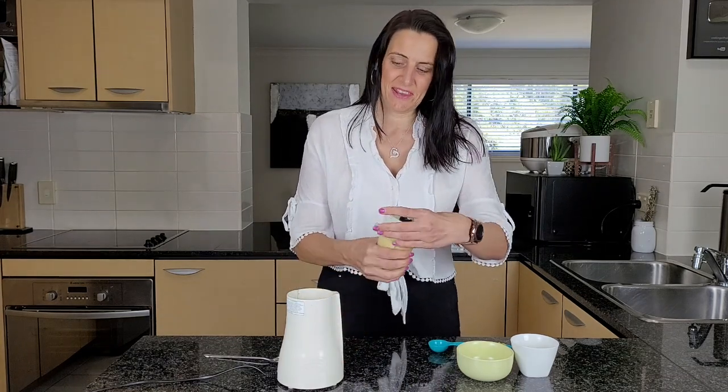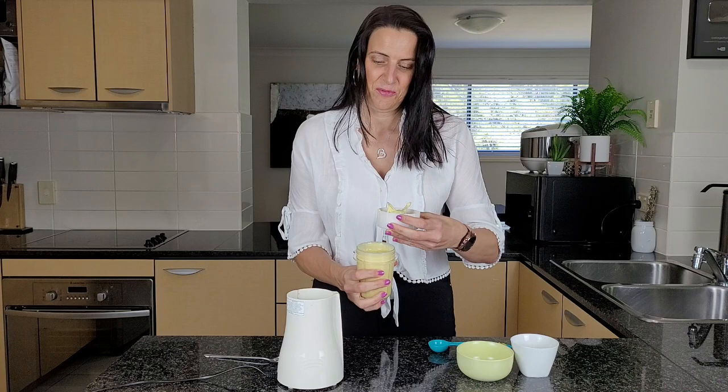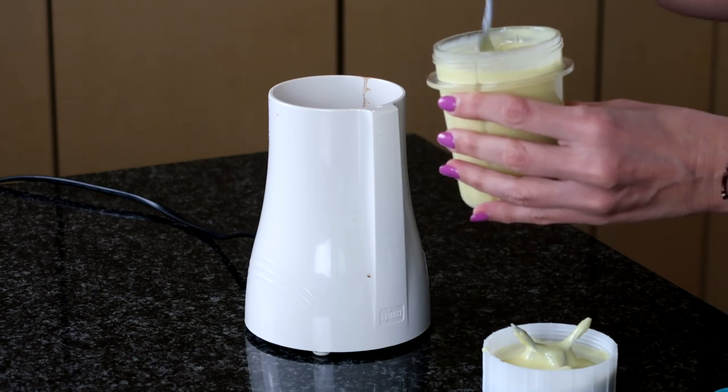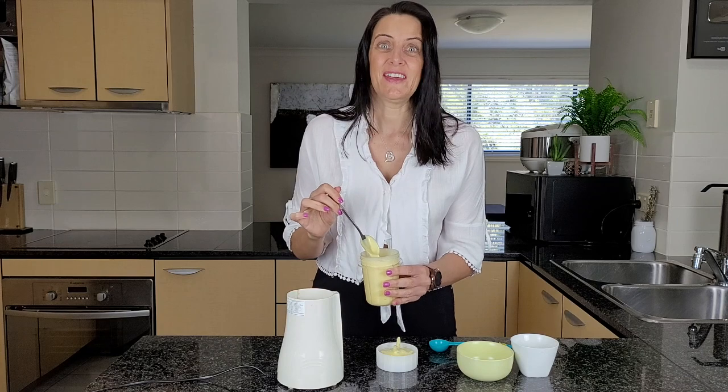So this has been blending for about a minute. I'm just going to check on the consistency. Oh yes, that is exactly how I want it. It's gooey and creamy and so quick and easy to make.